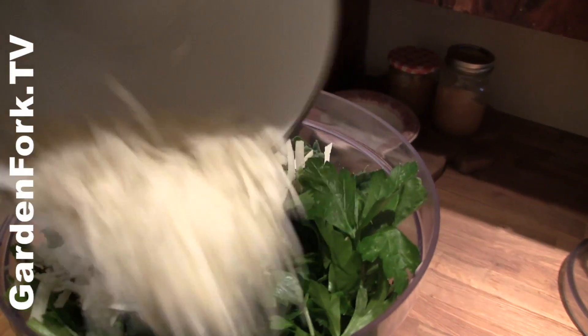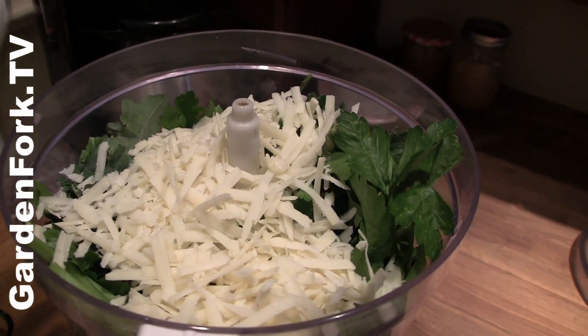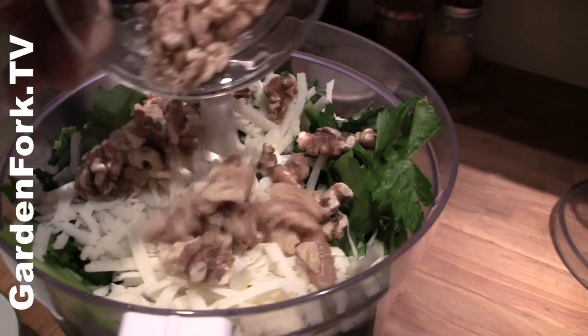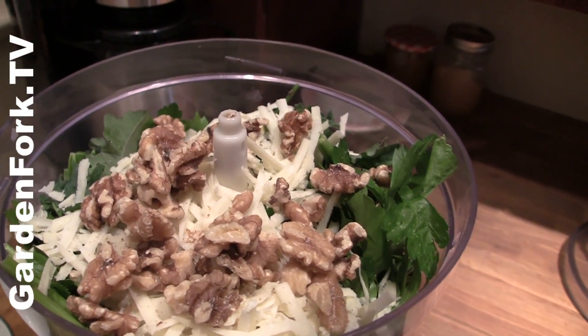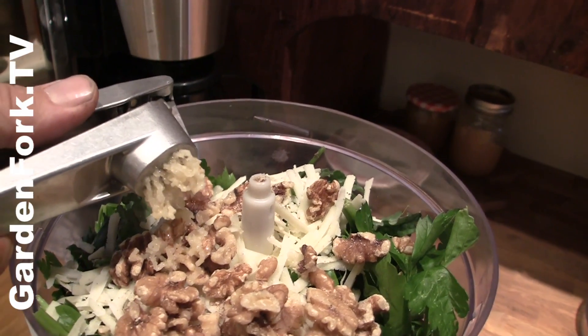Roughly shredded Pecorino Romano or Parmigiano Reggiano. Don't cheap out on your cheese. Pine nuts or walnuts — if you toast them, it makes them even better. Garlic: one clove. Start out with one clove and go from there.